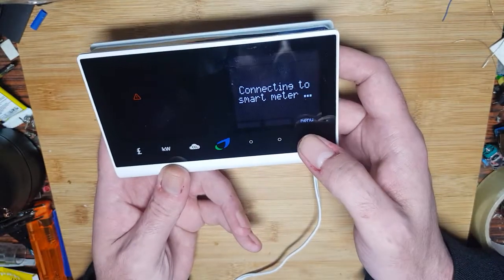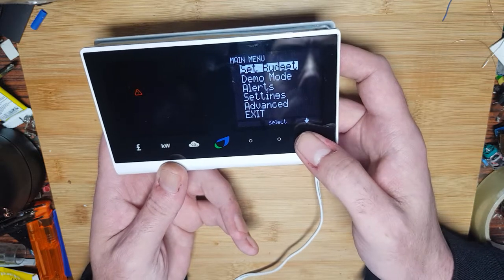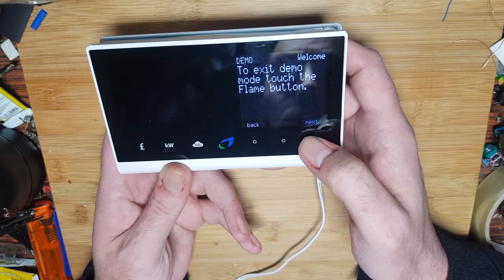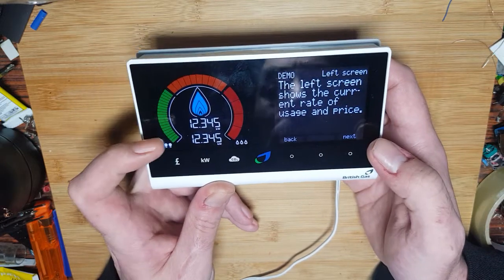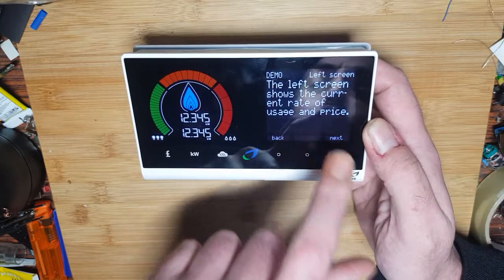We've got this menu here. Down, up, centre select — so let's go down to demo mode. Skip through a few of these and we get a little display of what it can display. The way to think about it is this is like a dot matrix one — so this is a pretty cool display.